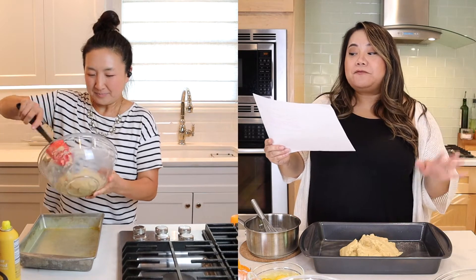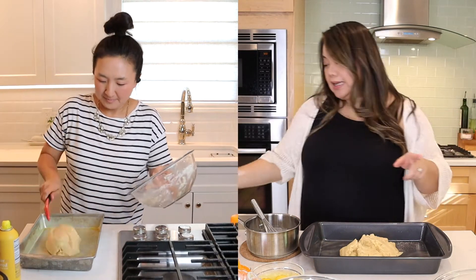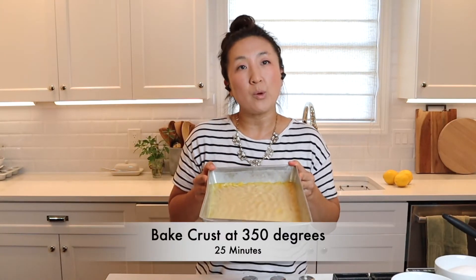Press it firmly onto your pan. So Trisha Yearwood, as we all know, is a famous country singer, songwriter, author, married to Garth Brooks — and that's all I know. Oh, this just in: she has a Food Network show! All right, into the oven it goes — 350 for 25 minutes.